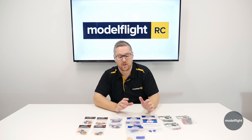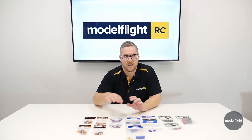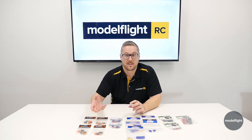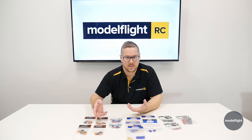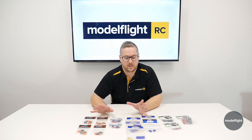Worth noting: the EC series and the IC series are totally compatible with one another. The only difference is the IC series have a center pin for the smart technology. So if you're not using a smart battery or your ESC doesn't have smart technology, you don't have to solder up the center pin, and you can plug the IC plugs into the EC plugs with no issue whatsoever — they fit together perfectly.